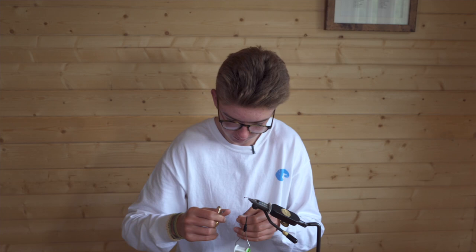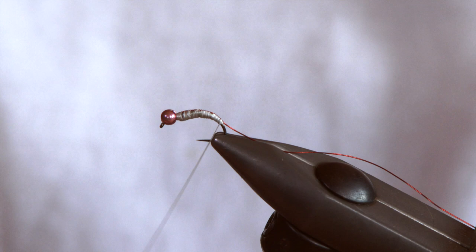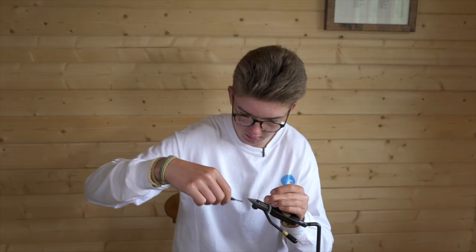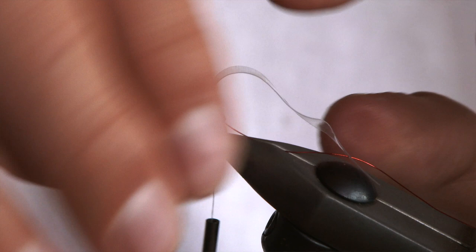Once you've got the right width for your fly, you're going to make a small point using your scissors, as you can see here. This will just be a nice point to tie the nymph skin into the eye. Put it tight so it comes nice and small, and check it to make sure it's going to sit right and go over the body nicely.